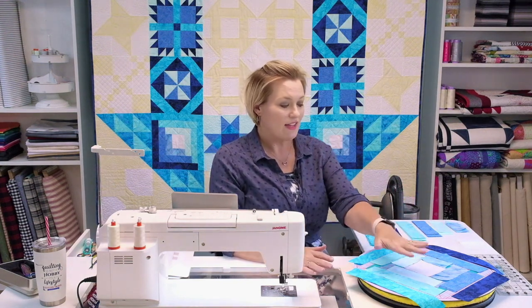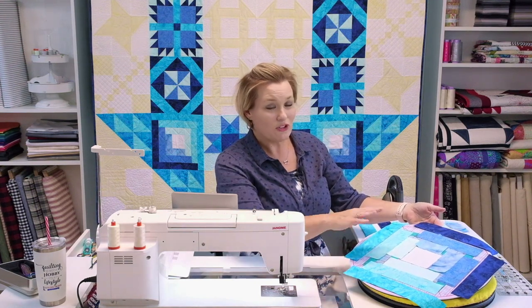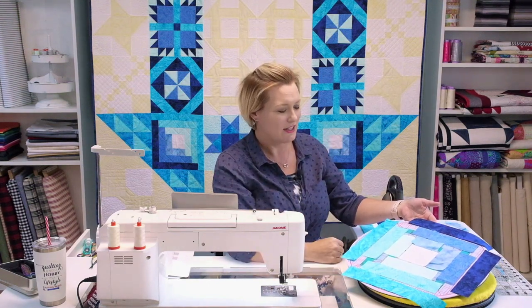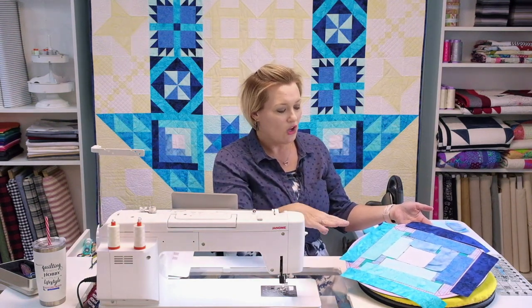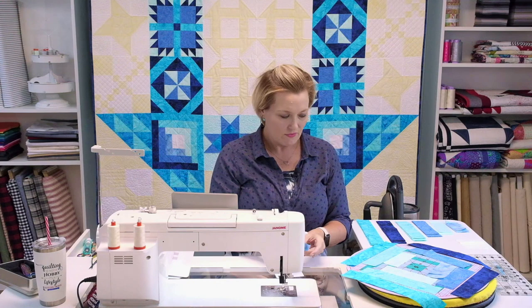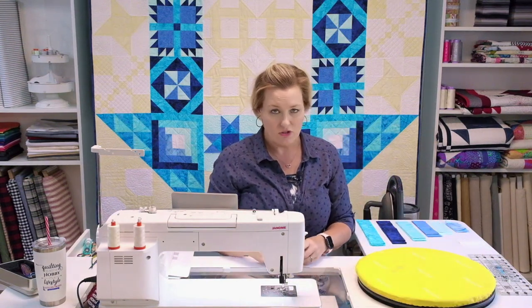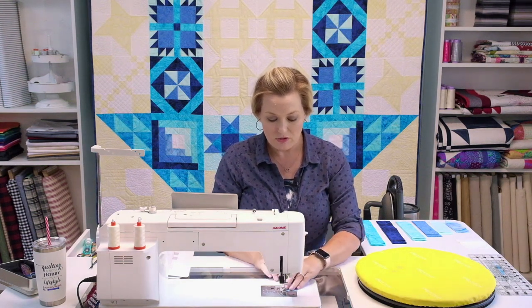I like to lay everything out — the advantage of my Martelli mat is I can lay everything out to where I need it. I've got everything laid out and when you look at it you might be thinking how in the world is it all going to go together. But once you work with it, remember you're taking down quarter-inch seams and it all comes together nicely. We start in the middle. Take my white and my smaller piece of my rain. You're going to press a lot, so keep your iron close and realign as you go.